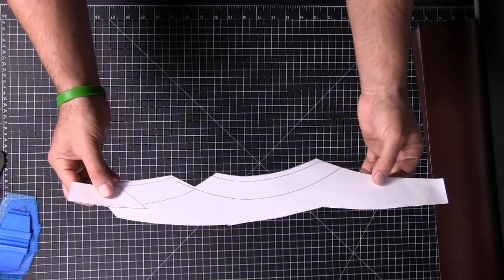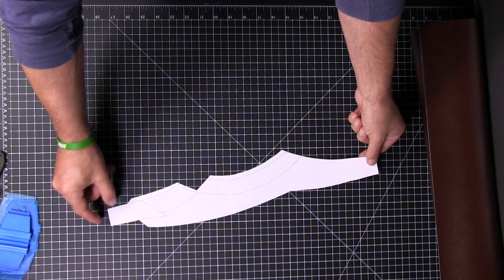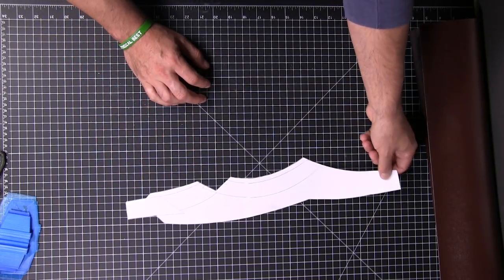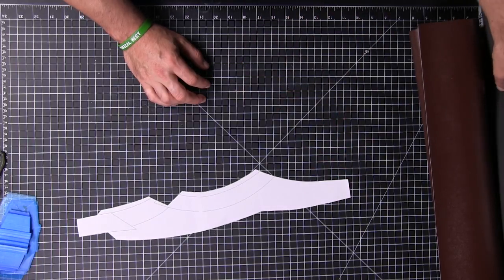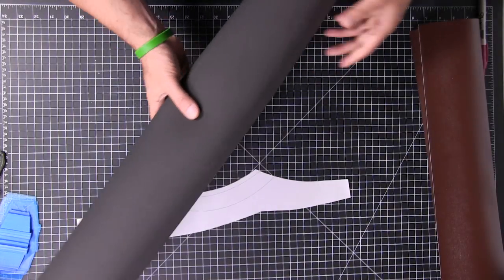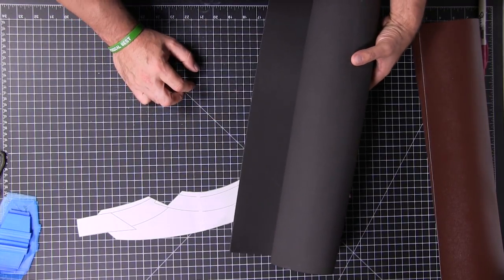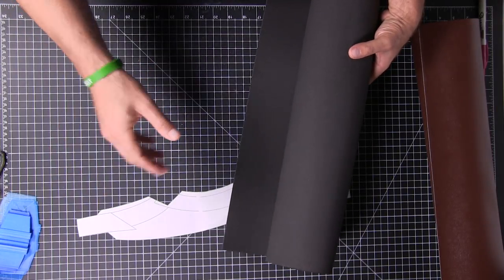There are some other pieces in the main template — other drawings for leather or foam that get put on there. What we'll do is make a template of this whole thing with heavier cardstock, then cut these pieces out and make templates for those with the cardstock.